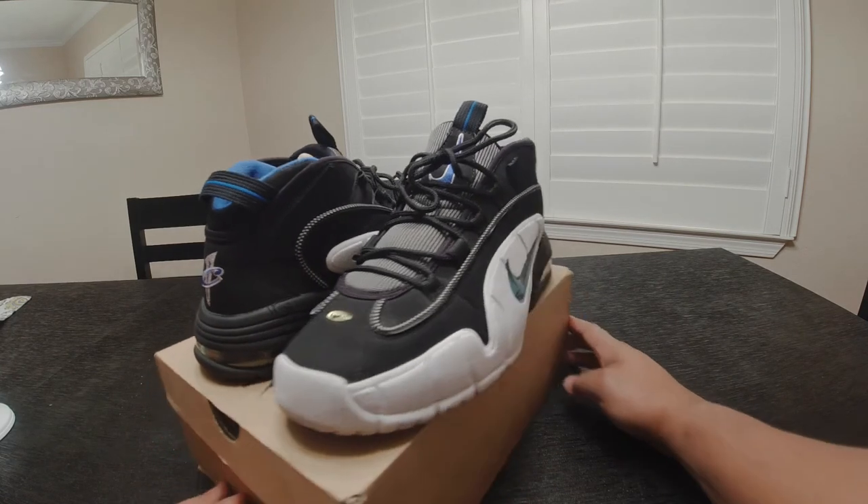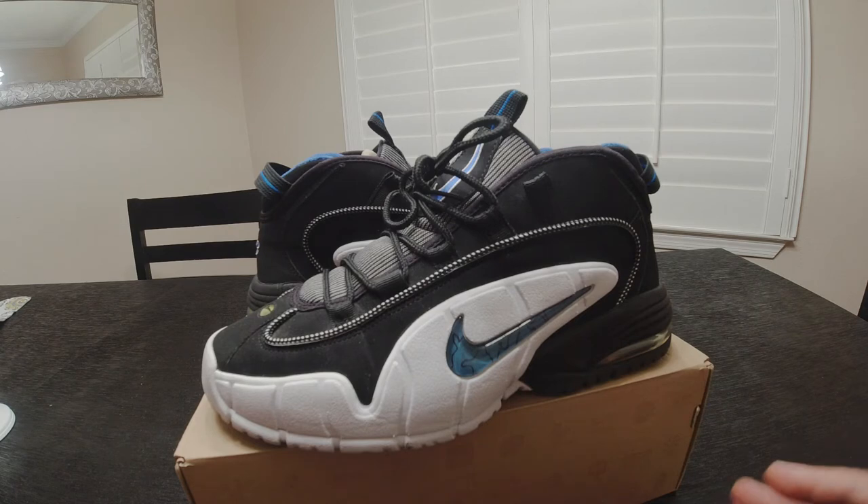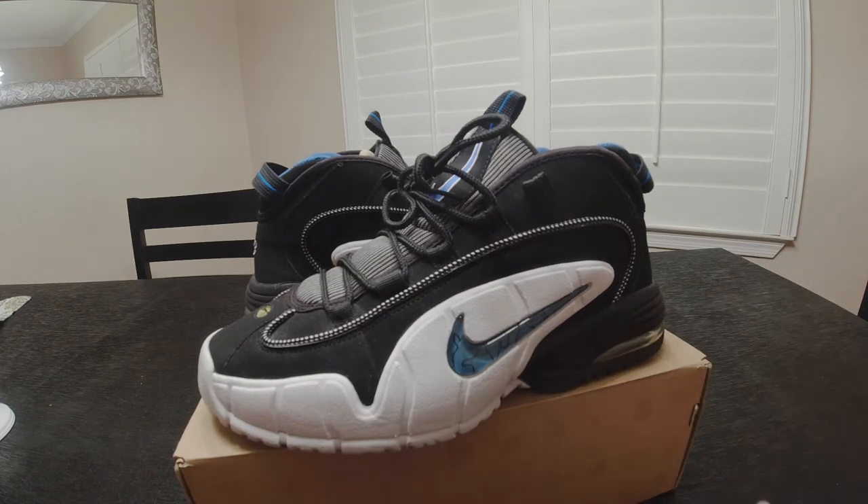This shoe introduced the Foamposite, and from there Nike just had something and it took off. Penny was the closest thing to Jordan in my opinion. For those who don't know, Michael Jordan actually wore a pair of Pennies once — I think they went on an away game and he couldn't find his sneakers, so he used a pair of Pennies. You can look that up.